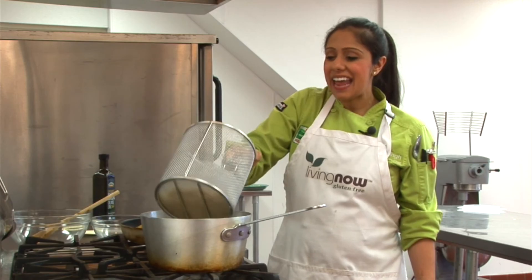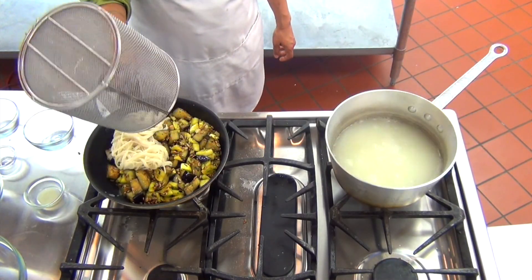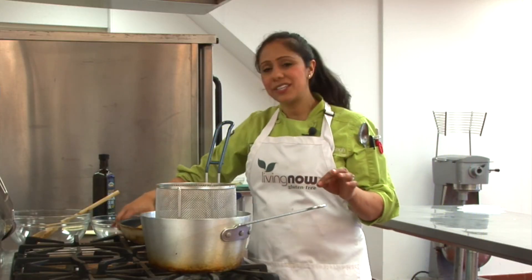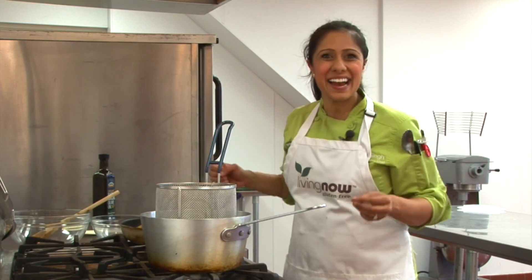Now we're going to drain the pasta and add it directly to the pan. Let's finish this dish with a touch of lemon juice and we're going to cook this for an additional two minutes to get all the flavors infused in the pasta and the vegetables.